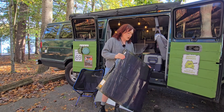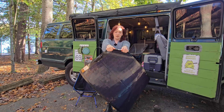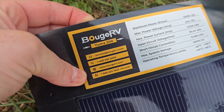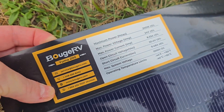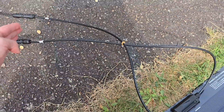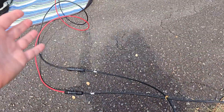A lot of these power bank brands want you to buy their really overpriced solar panels, but you don't have to. This is the Bouge RV Yuma 200 — it is 200 watts. It just comes with these MC4 connectors; they're not very long, so you will have to get extensions.